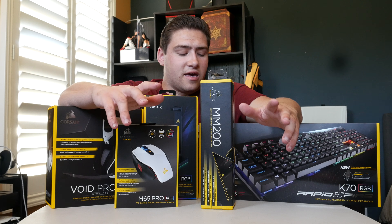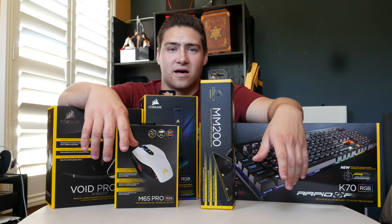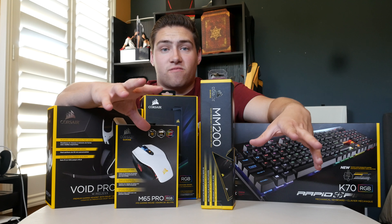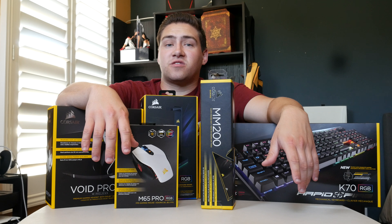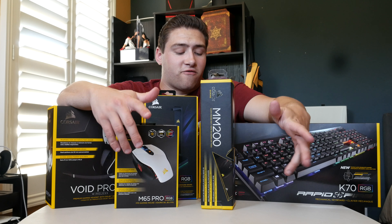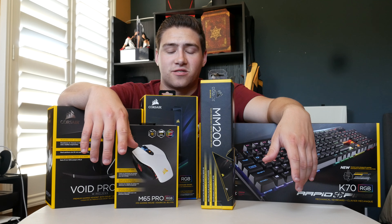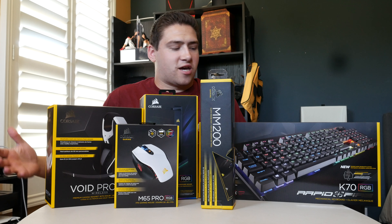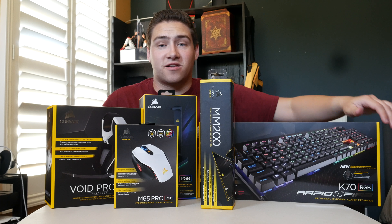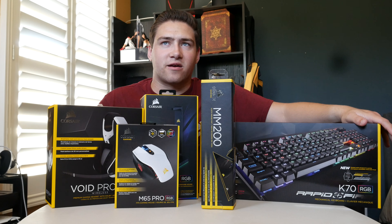Hey guys, Industrial Gamer here, and today I have an exciting mega unboxing. I've been planning this for months — some of this stuff I purchased months ago and has just been sitting on the ground waiting. If you haven't noticed already, there's a trend here: this is Corsair stuff, a lot of Corsair stuff. No, it's not a sponsored video — I actually spent money on pretty much all of this besides a few things which were birthday and Christmas gifts.